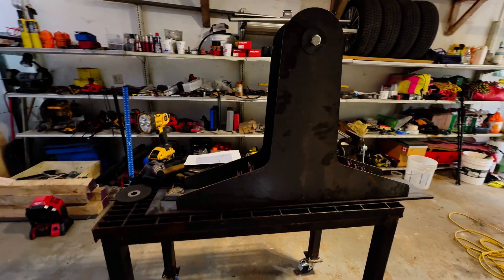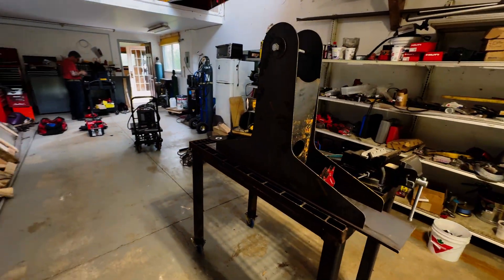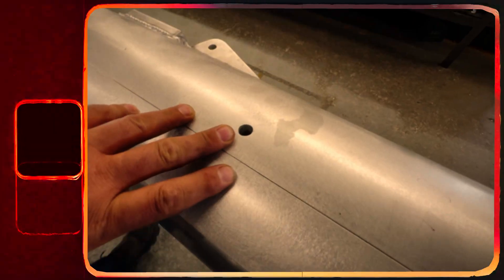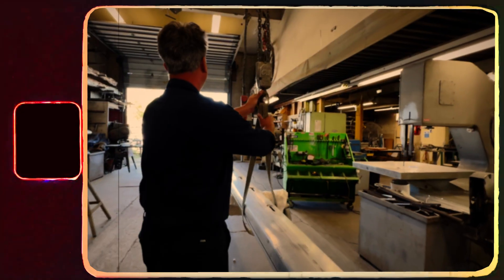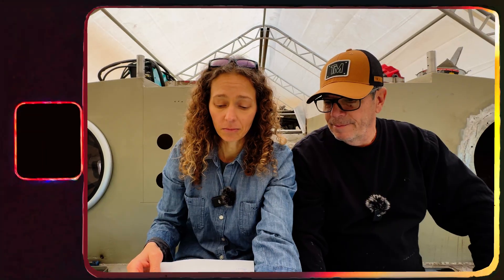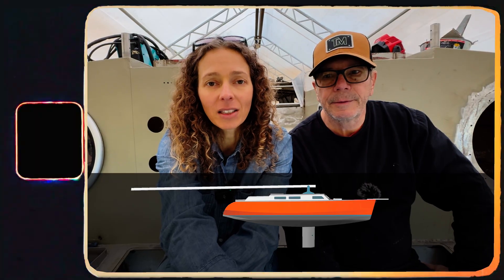We also wanted to be able to step or unstep our mast by ourselves, just the two of us. So today we pull back the curtain and bring you along for a visit of the workshop that is currently crafting our mast and standing rigging. We will also go through the list of what we consider important and could make a significant difference in the long haul.